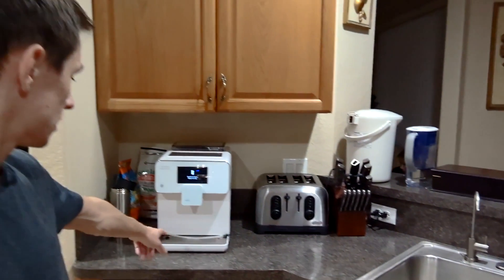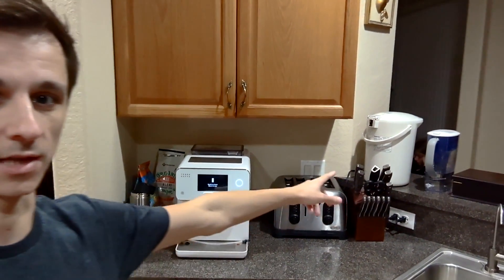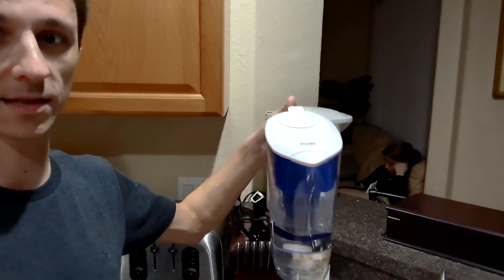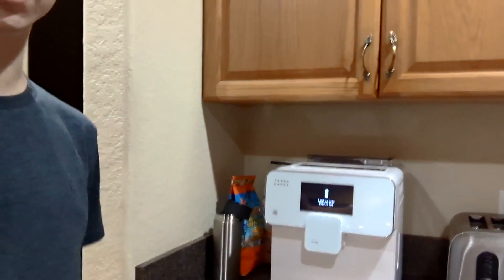Now that everything is complete, we can officially close this and start using our water for our day-to-day lives. Typically what we like to use our water with is coffee and regular drinking water, which we also filter in a jug-type filter — something we use on the side. It's a Pur brand, nothing fancy, but we do like to add a second level of filtering.